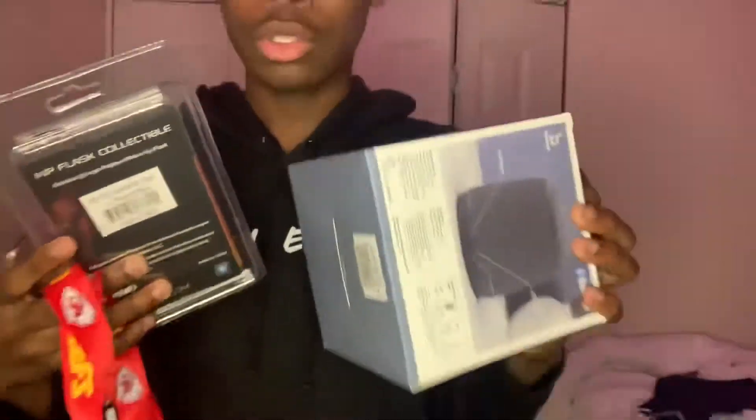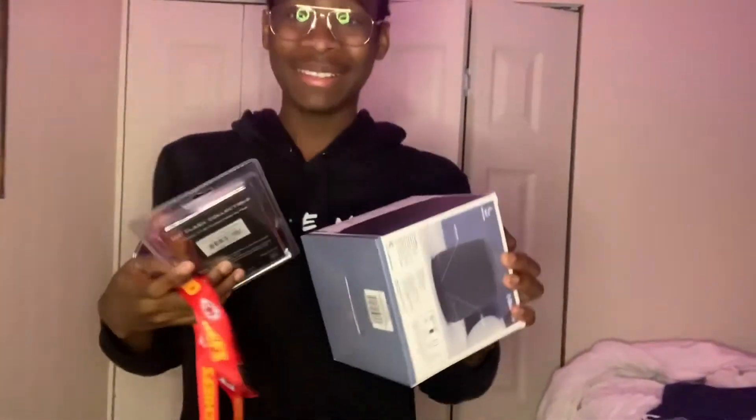Hey guys, we're back with another YouTube video. Today — Christmas wrapping, I guess you would say. So let's get into it. Okay y'all, can my phone stop shaking? Can the thing stop shaking? Okay.